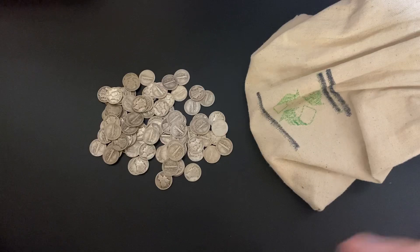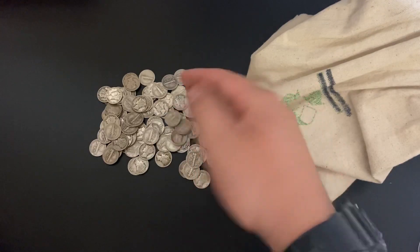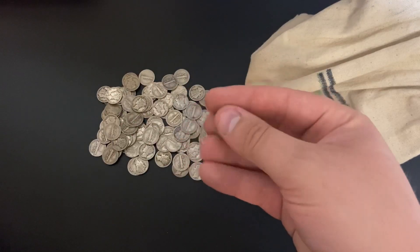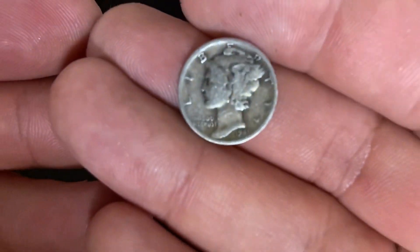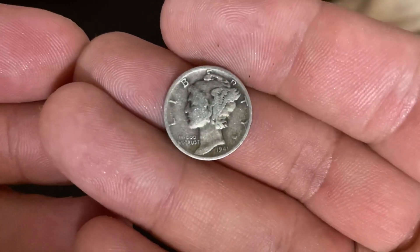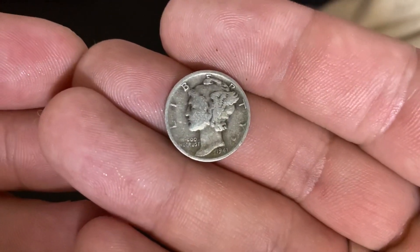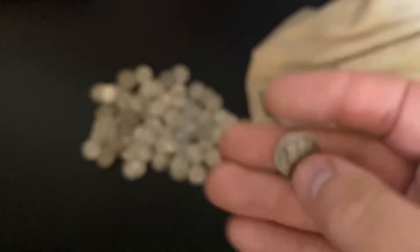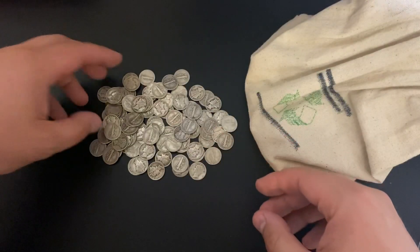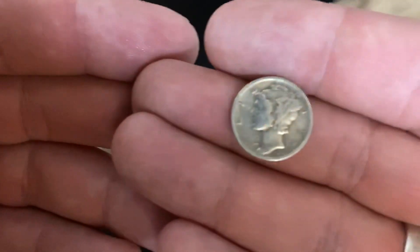These were first minted in 1916 and they made them all the way until 1945. Now the rarest one of all the Mercury Dimes — I haven't looked through these yet so I don't know what all the dates are — but the rarest one is a 1916 with a D mint mark. So if you can find a 1916-D, it's worth quite a bit of money.